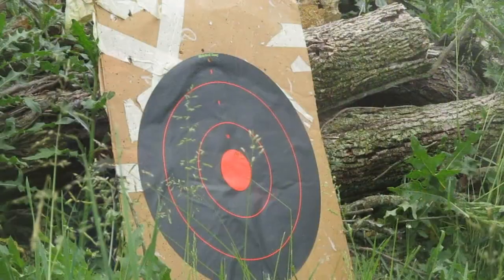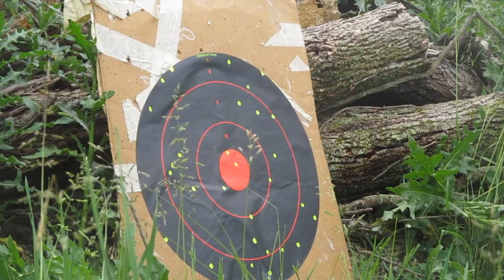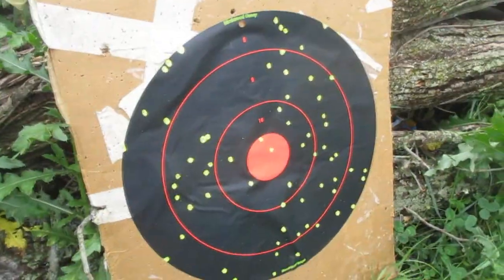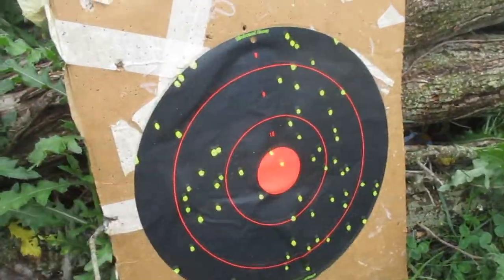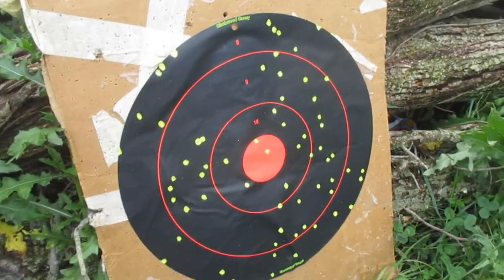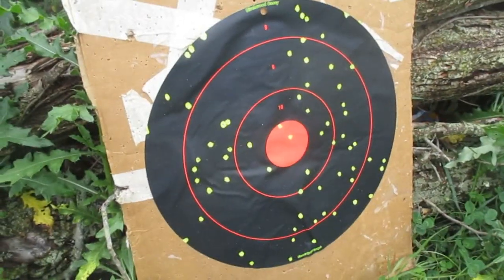Alright, let's see how we did. So at about five yards, that's a pretty solid spread on there. That might be good for sending a cloud up to hit some clays. Let's check it out at ten.